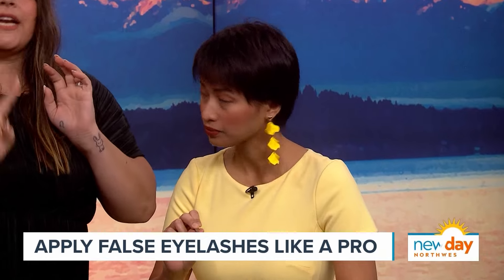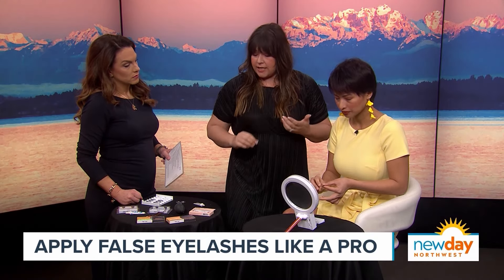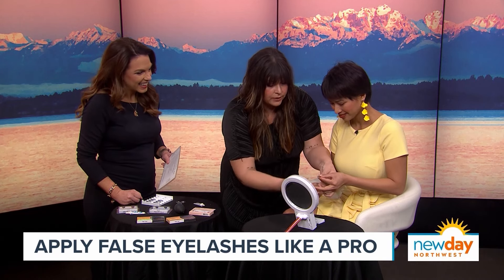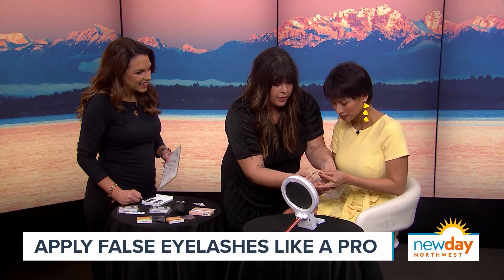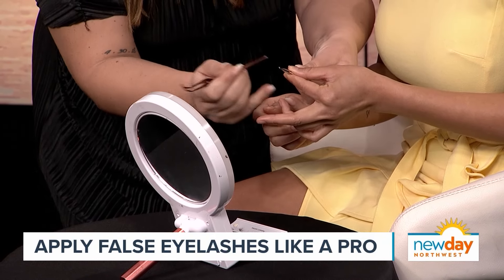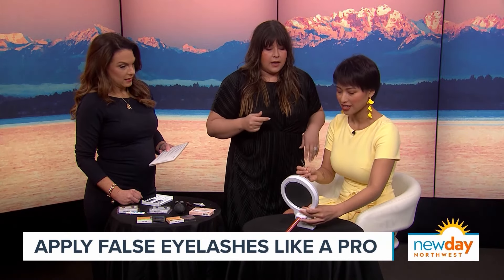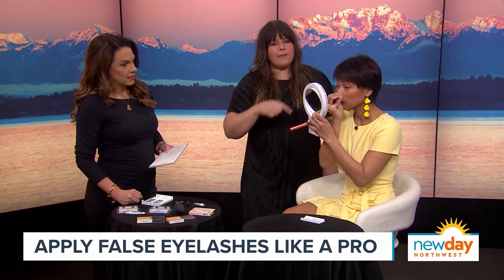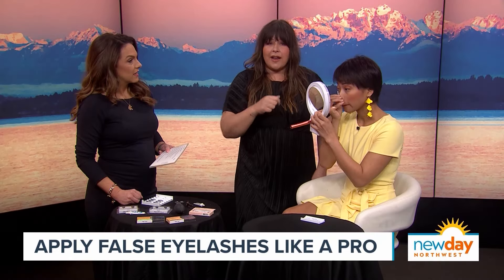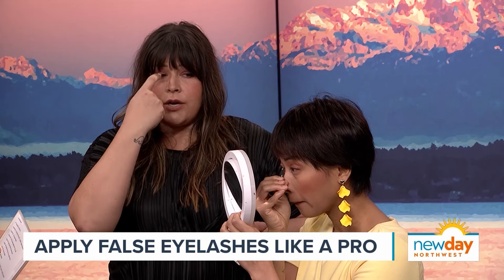Cut the lash into three sections so you're working with less and able to apply it much more easily. Take the section and dip the back of it lightly using the backside of a makeup brush, applying just a tiny amount of glue. With a magnified mirror, look down and set it right on your lash line, in between your skin and your lashes.